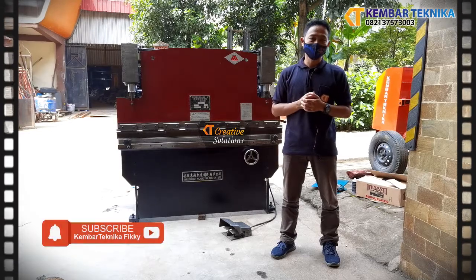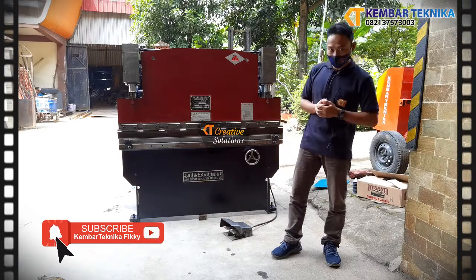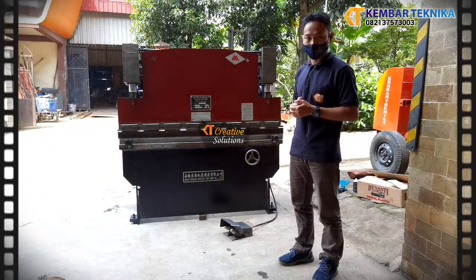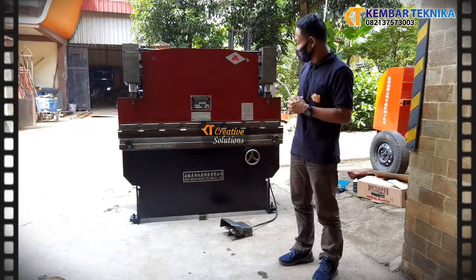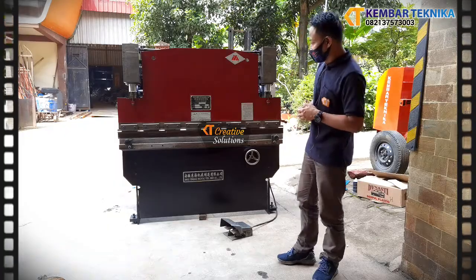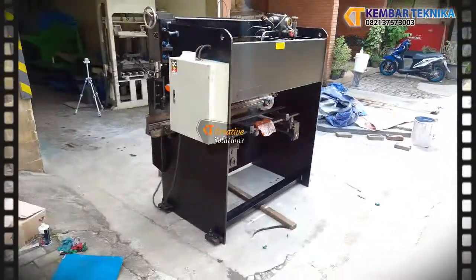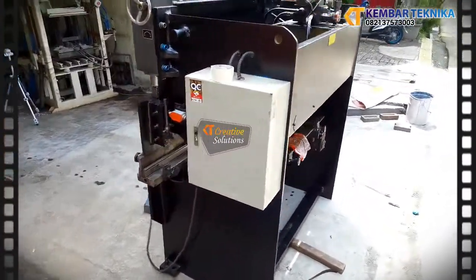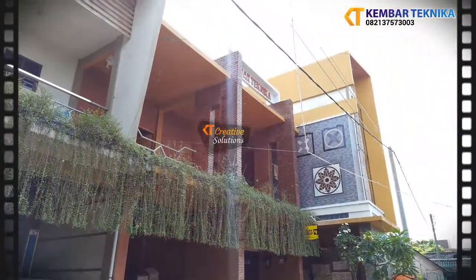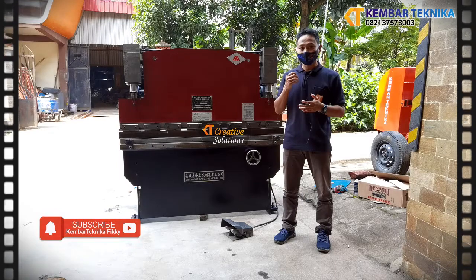Bismillahirrahmanirrahim, assalamualaikum warahmatullahi wabarakatuh. Kami dari Kembar Teknika yang bergerak di bidang perakitan mesin. Di sini kita akan memperkenalkan salah satu mesin kami, yaitu mesin rekondisi mesin bending. Mesin bending ini mempunyai ukuran sekitar 160 cm panjangnya, dengan kapasitas bending maksimal 4,3 mm. Untuk mengetahui cara mengoperasikan mesin bending ini, kita akan langsung men-trial atau mencoba mesin ini.